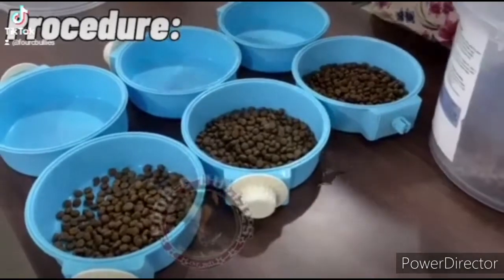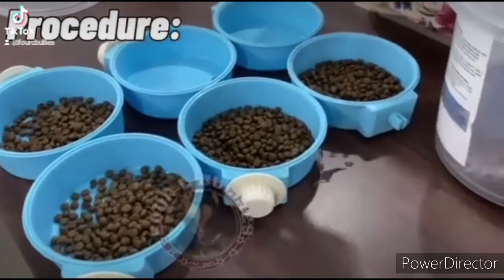So first, you're going to pour 1 to 2 cups of your preferred dog food into the dog bowl.